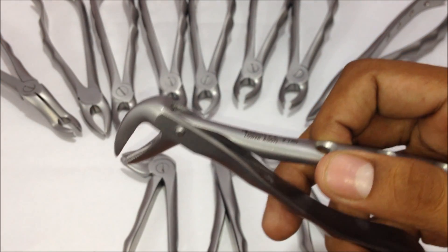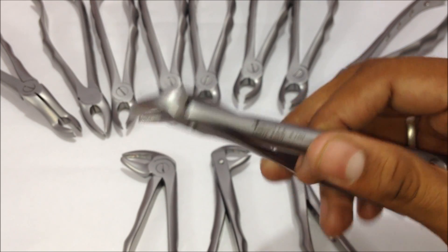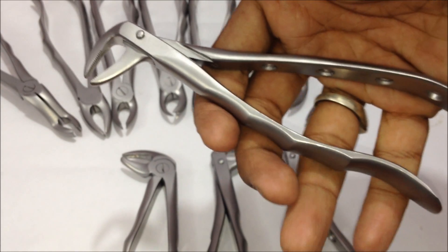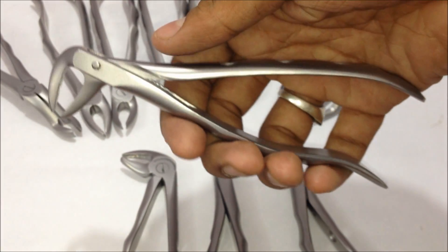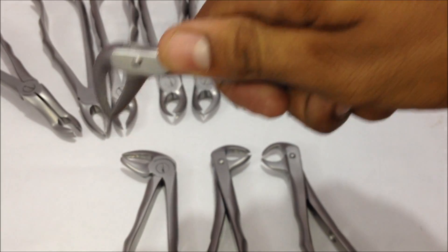For the lower teeth, this is the number 74 forceps, used not only for roots but also for lower anterior teeth. Here are the depressions where the fingers are placed — this is how you hold and pull out the tooth.